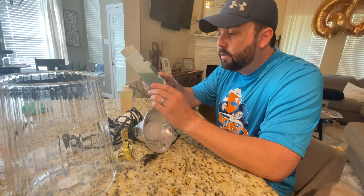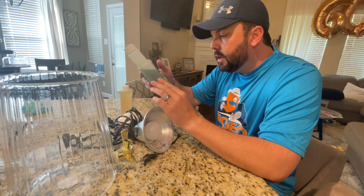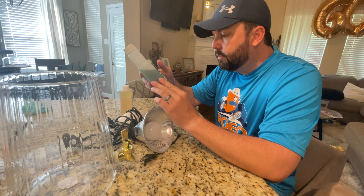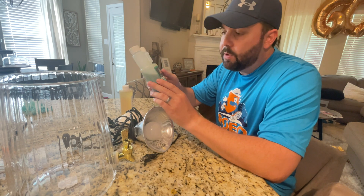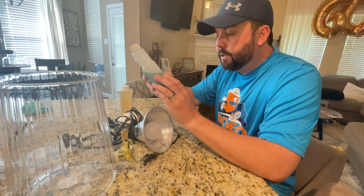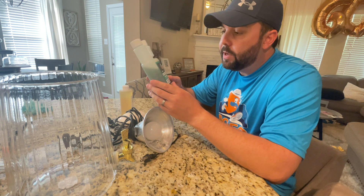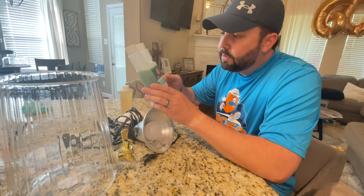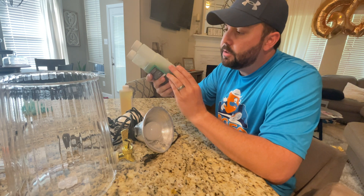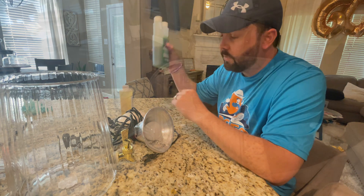And of course you need some type of phytoplankton. I have a little bit of Algae Barn Ocean Magic left, which is like a mixture of live phyto. I'm sure it's different strands, so normally one strand will out-compete the other when it's a mixture like this, but you never know. Normally I just use one strand, but I figured I had a little bit left so I might as well try to culture it and do a video on it.